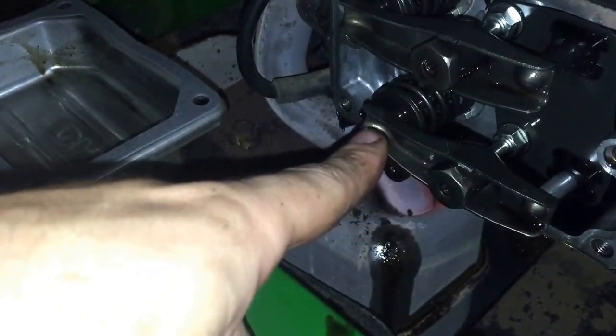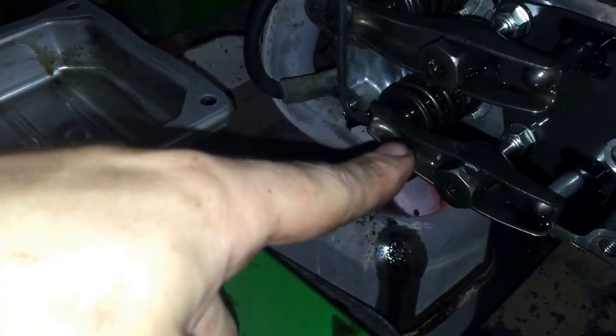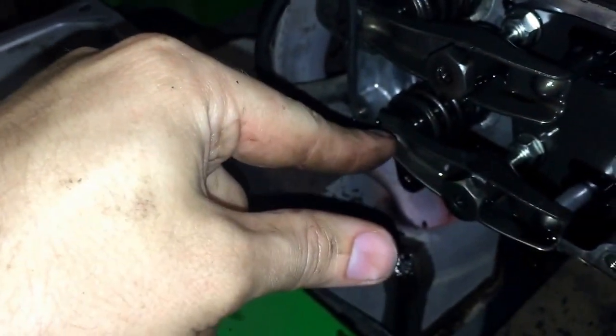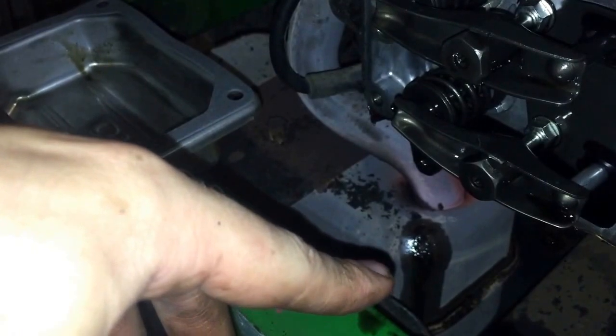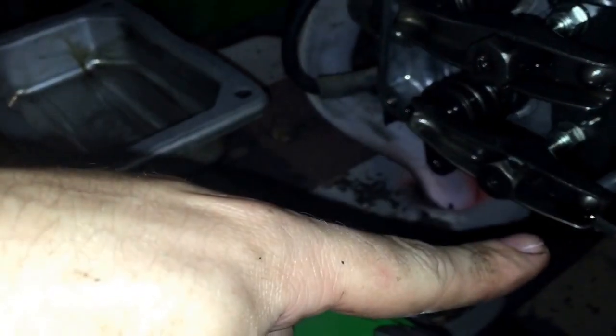When the valves get out of spec, that decompression lobe can't push the valve far enough down to do the decompression — that lobe is really small. If you're out of spec, it won't work. He does a better job of explaining it, so if you're looking for a how-to video, take a look at his. Got the valves adjusted and tightened back down. Now we just need to put the valve cover back on — before I put all the other stuff back together, I'll probably start it up and see how it runs.